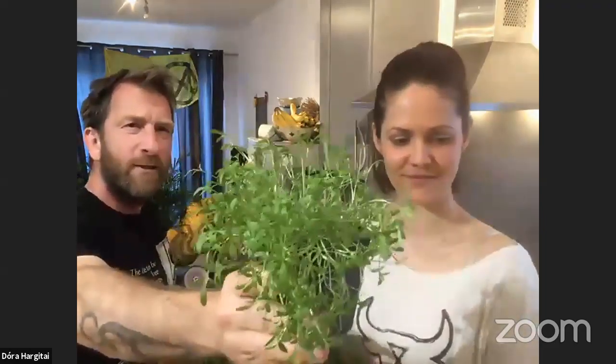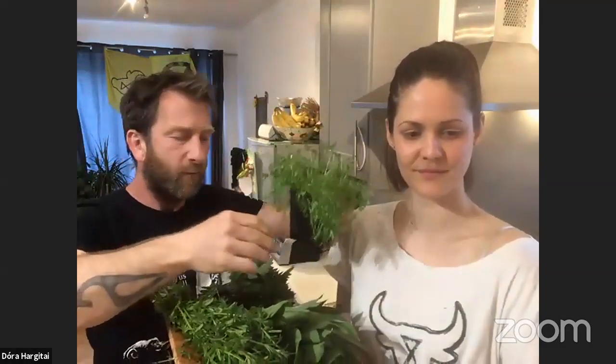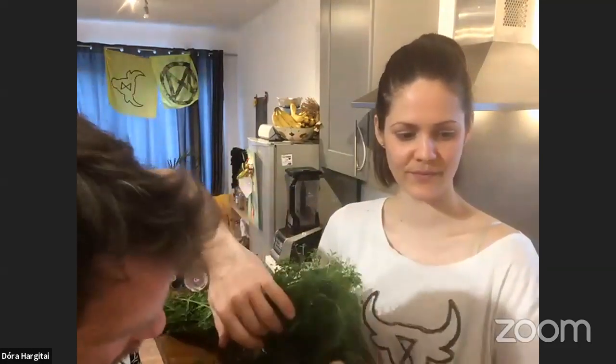We have here — this isn't foraged — but this is actually taken from our little back garden, which is a cress. We've just grown this from seed in a little pot in the back garden. It's got a really peppery taste. We'll just chop a little bit off, which we're going to garnish with some chives from our back garden as well.